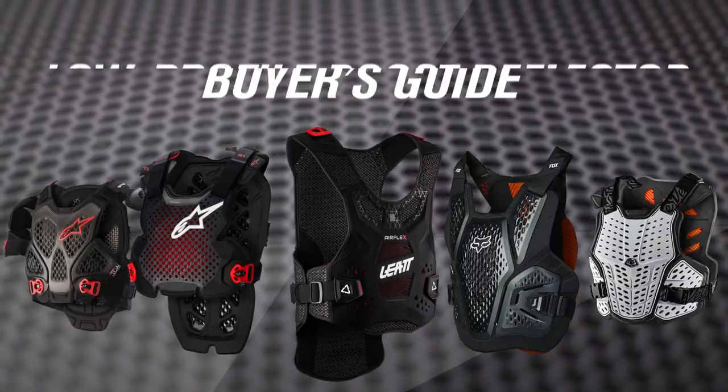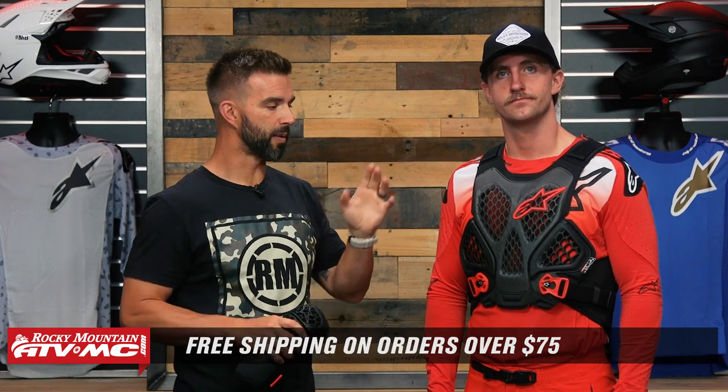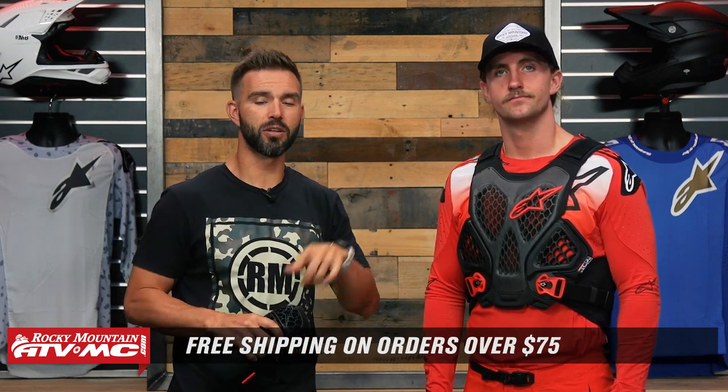That does it — that is our low-profile roost deflector buyer's guide. Hopefully you saw one option today that sparked your curiosity. The best advice I can give now is to go watch the product spotlights where we go into even more detail on all of these, covering all the features and bells and whistles. Read rider reviews, leave questions in the comments or on the product pages where customers who own these will answer. Matt is wearing the medium/large in the A6. As always, we ship free over $75. To grab your next roost deflector and see all the options, click the link in the description or head to rockymountainatvmc.com. Get subscribed, hit the notification bell — I'm Chase, we'll see you on the trails.